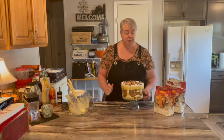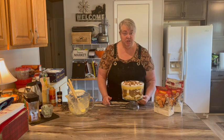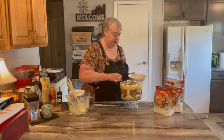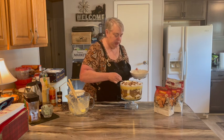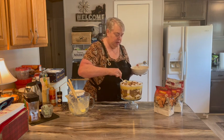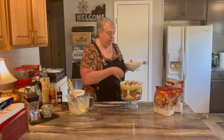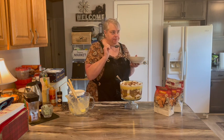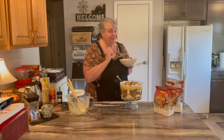Give it a try! Find some cookies that you like — it doesn't have to be gingerbread, whatever kind of cookies you like. Let's give it a try — get down in there, get cookie, pudding, and cream. Mm, yum yum! Thanks for watching. See you next time. Bye!